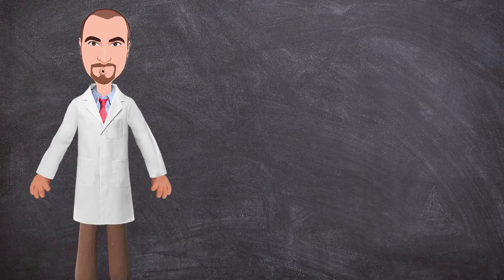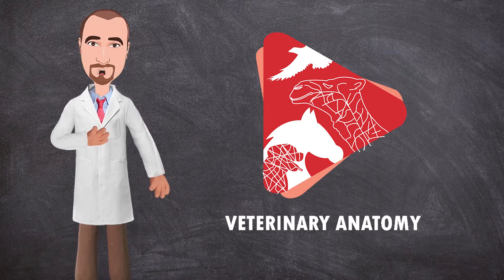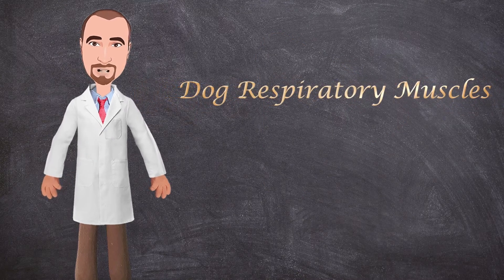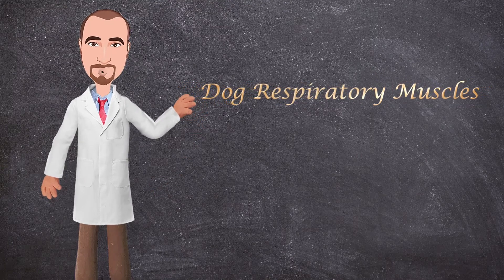Hello everyone and welcome back to another anatomy video. This is Dr. Ian from the Veterinary Anatomy channel. In this video we'll talk about the respiratory muscles in the dog — the inspiratory muscles and the expiratory muscles. So let's get started.